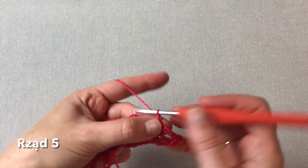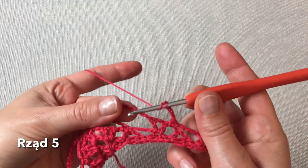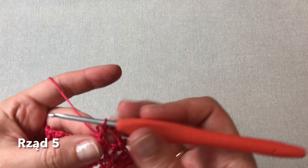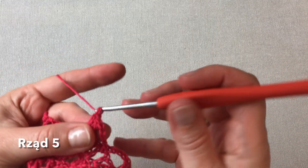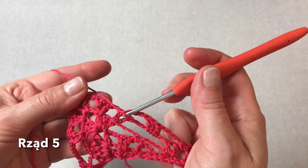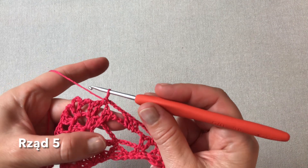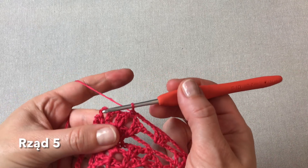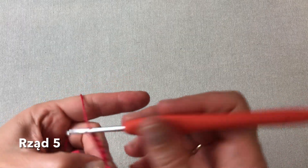I dalej cztery oczka łańcuszka. I na łańcuszku z sześciu oczek poprzedniego rzędu zaczepiam sobie trzy słupki — jeden, drugi i trzeci słupek. Teraz cztery oczka łańcuszka i zaczepiam je półsłupkiem pomiędzy V-kami, tutaj przed V-ką środkową. Półsłupek. Tutaj mamy trzy słupki owinięte: cztery oczka łańcuszka, trzy słupki, cztery oczka łańcuszka zaczepione pomiędzy dwoma V-kami przed V-ką środkową. I teraz cztery oczka łańcuszka przed środkiem.